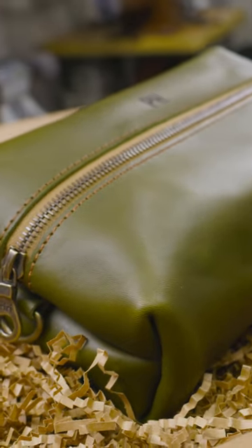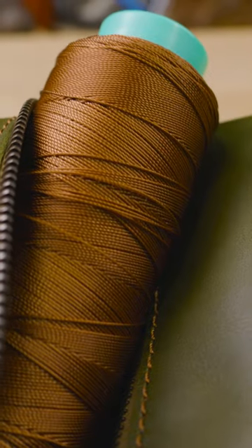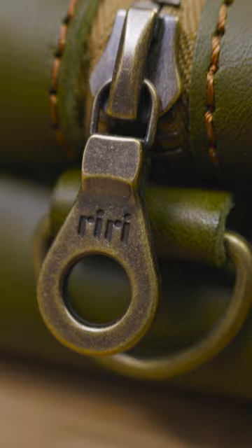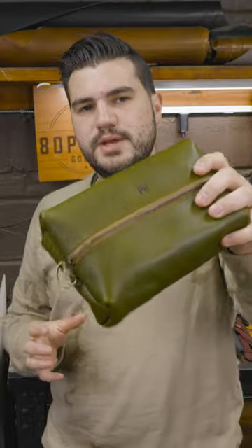So this time around we're making a leather dop kit, also known as a toiletry bag — it's just a little travel bag. This is going to be olive green Minerva, a full grain Italian leather imported from Tuscany, pairing it with Auburn stitching and antique brass hardware, which is my personal choice. I think the antique brass looks good on pretty much all of our Minerva options. Let's get started.